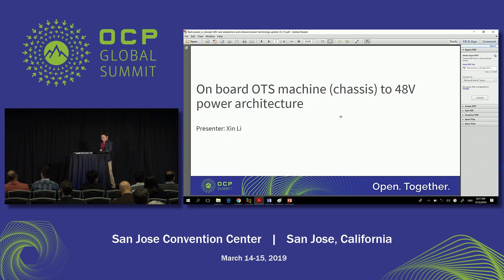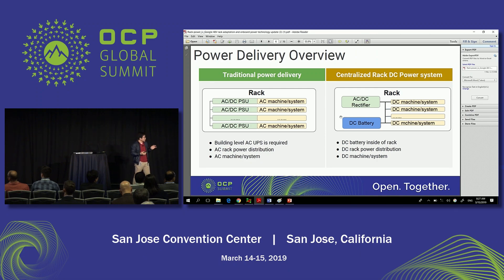On the right side of the screen is the open rack power architecture — you have AC and DC rectifiers, DC batteries in the rack, and your machine is the DC machine. On the left side is the traditional way of doing power delivery. If you look at off-the-shelf power systems, they often design the system with AC/DC PSUs, so the interface is AC and the whole rack power distribution uses AC. They have a very broad offering in terms of machine and system. In a data center, you need the battery somewhere — whether it's in the rack or in the building — and the traditional power delivery often needs a building-level AC UPS.